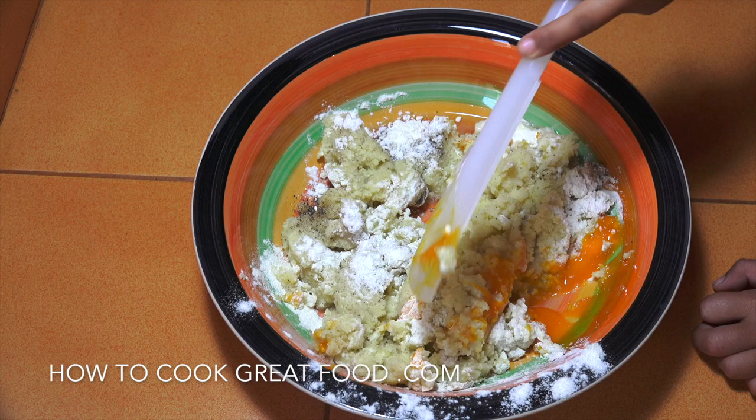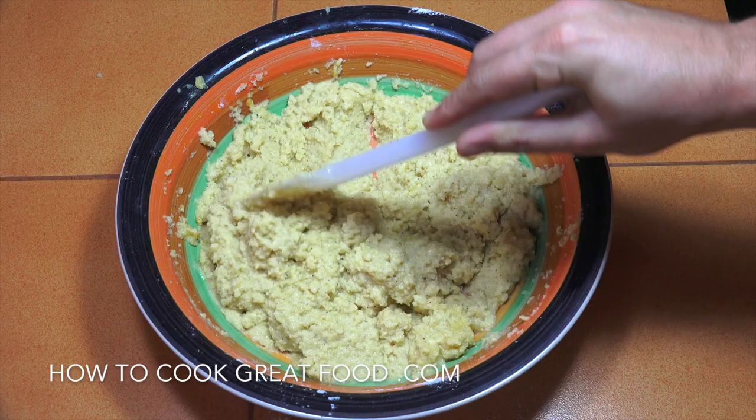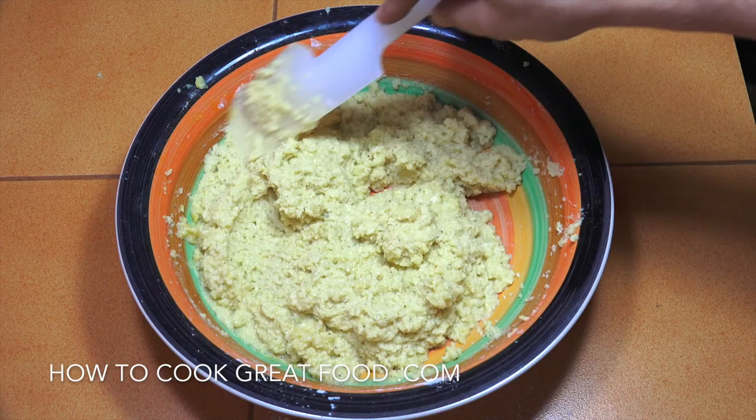You've done a great job there. So that's the kind of consistency that I like — it's a little bit wet still. You can make them drier if you want; to do that you'd just add some more flour. What we're going to do now is simply get over to the cooker and fry these off.